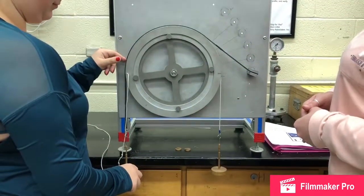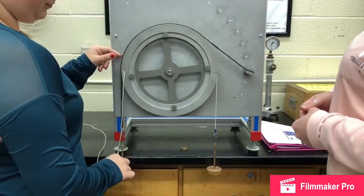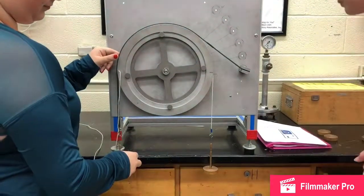Theoretically, the tension acting on the belt can be calculated by the belt friction equation, and can then be compared to the maximum tension the belt can support, which is the purpose of this experiment.